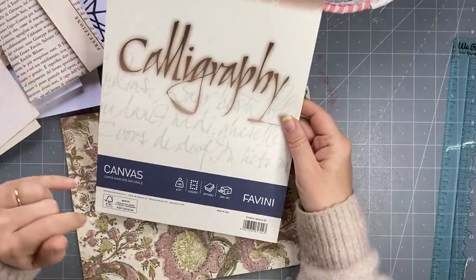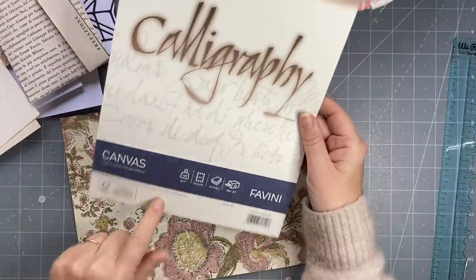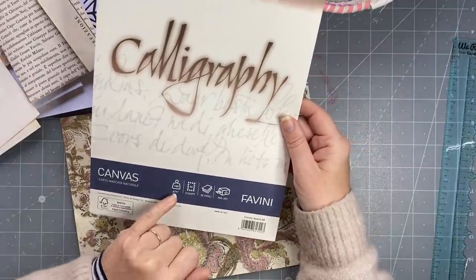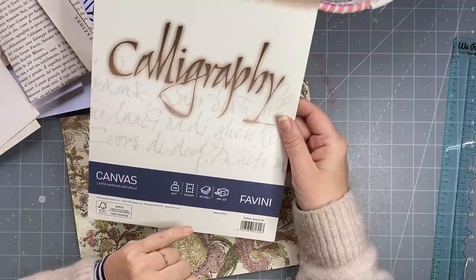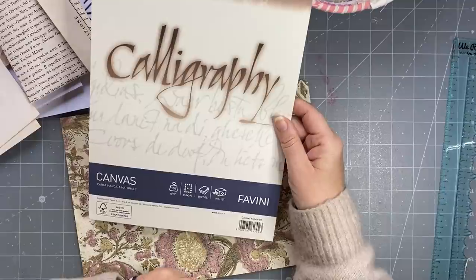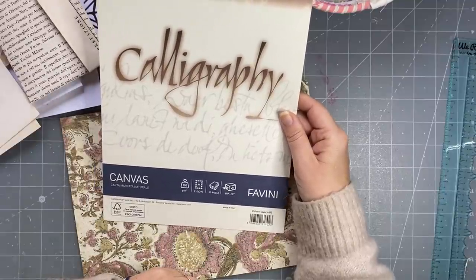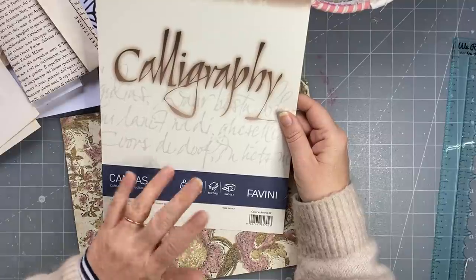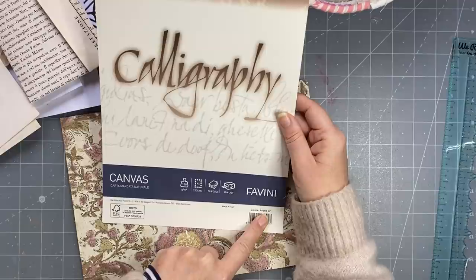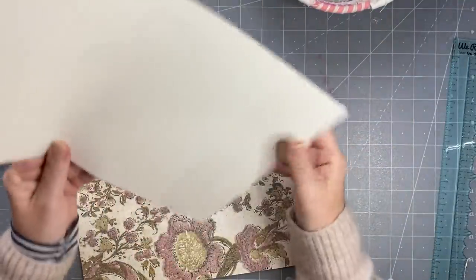I wanted to show you this paper. I said it was Pina or Fabriano but it was none of the above. It's Favini, this textured paper. It's 100 GSM - I don't know what that is in pounds. You get 50 sheets and it's for inkjets. It's a mixed paper and it's Avorio, which is ivory. Really, really nice paper.